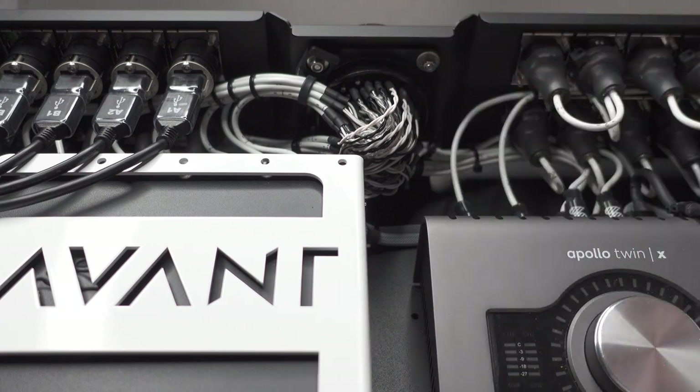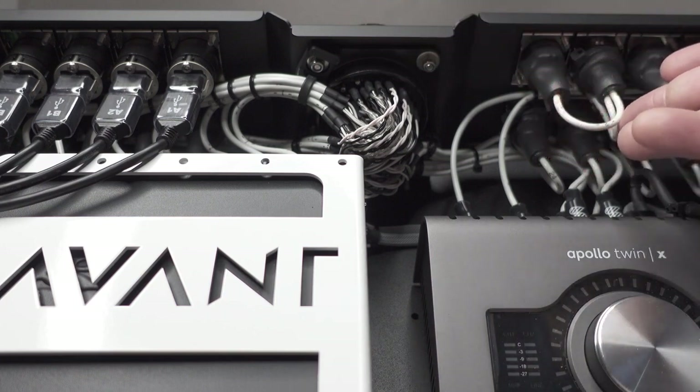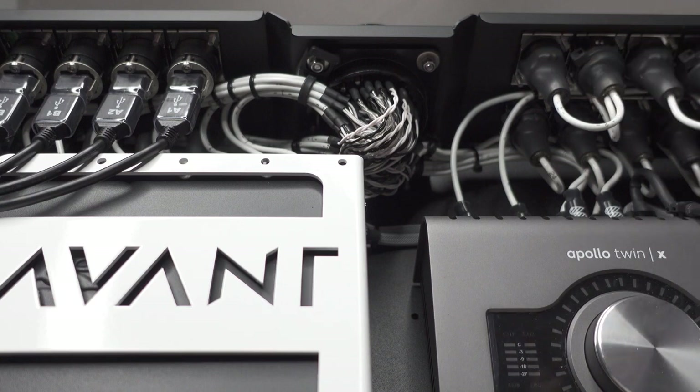This is pretty much the inside of it — pretty clean, pretty simple, not too crazy. We've got our parallel throughs here for the UAD, and all of the UAD in and out is on this right-hand side. Pretty simple, pretty straightforward. I'll walk you guys through the AC a little bit and then we'll be good to go.